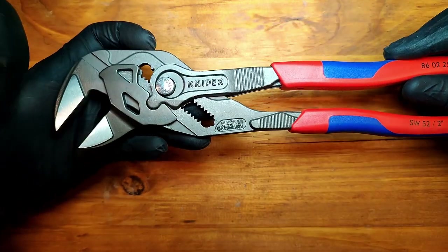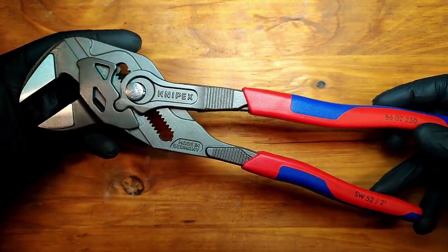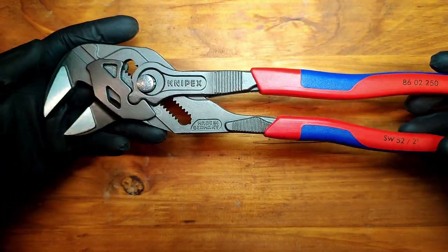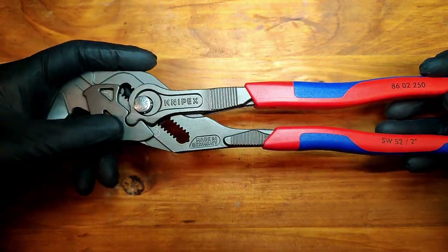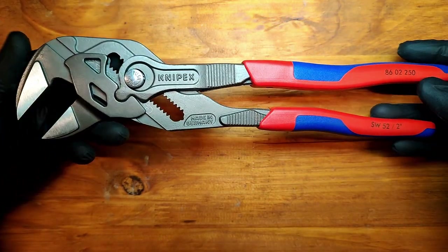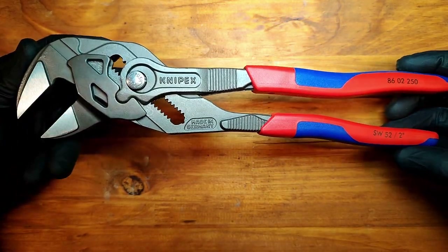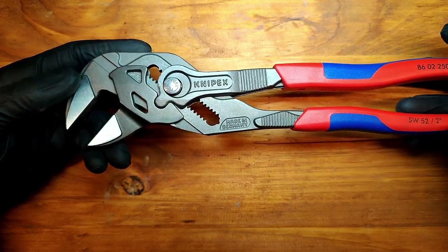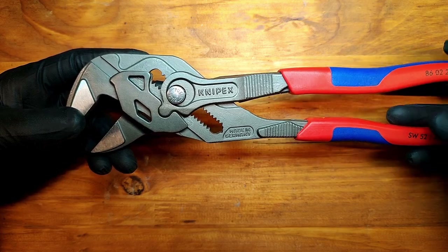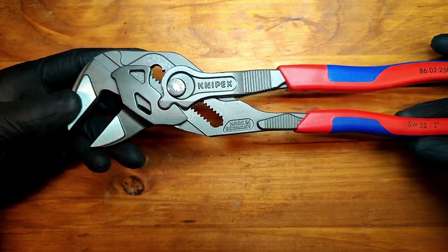Other than that, I paid a crap ton for this tool and I'm not regretting it — I'm sure I'll have this thing till I'm 80 years old. But I really haven't used this thing much, and I think in a bike shop it doesn't really have a place, or not one that I've found yet. And I've had this thing now for almost six months.